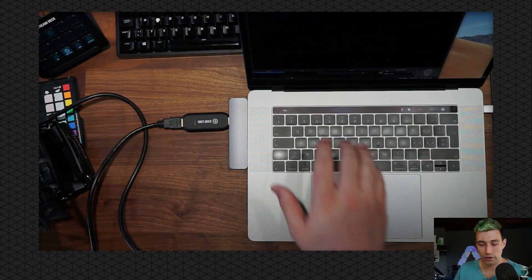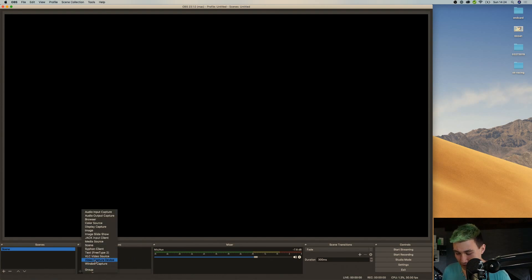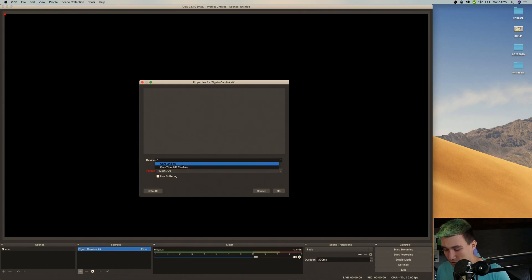Now we can go back to our OBS software. We just plugged the 4K Cam Link in, and now we can go to Sources, press the plus button, and add a new video capture device. We press on 'Video Capture Device' and name it whatever we want. In my case, I'm going to name it 'Elgato Cam Link 4K', because that's what it is.